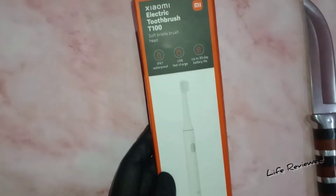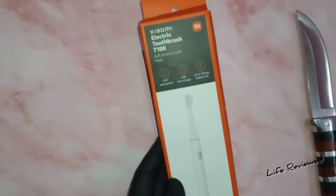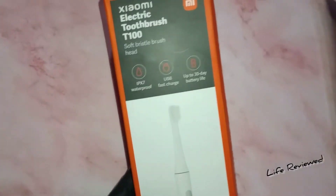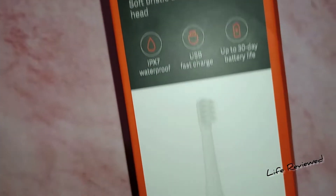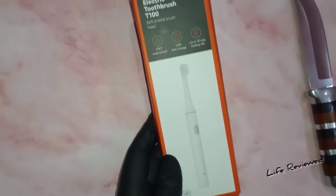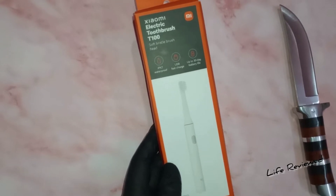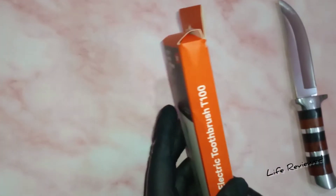This is a very good toothbrush as per the reviews — very soft. It is waterproof, since this is a toothbrush you will dip it in water and use it. It has USB fast charge and the good thing is that it lasts up to 30 days on a single charge, so you do not have to worry about charging that much.